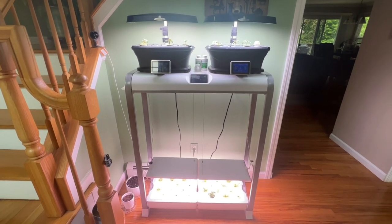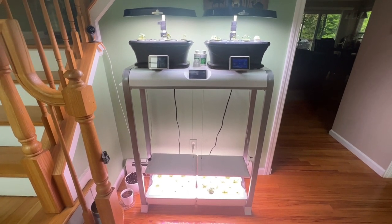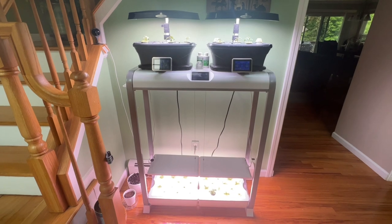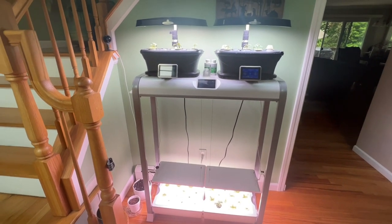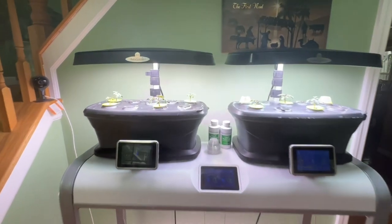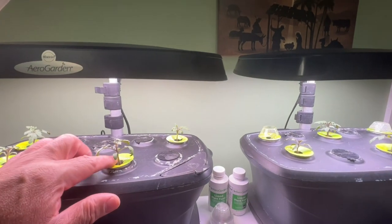Hey everybody, welcome back to Cooking with Chef Pop — we always bring you the good stuff. Update on the Aerogarden: the tomatoes are doing real nice, very nice, as you may remember from the last video.